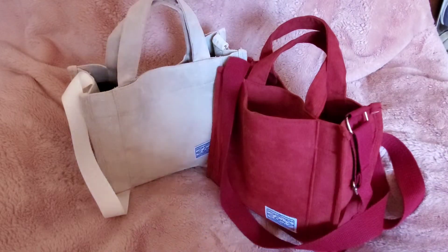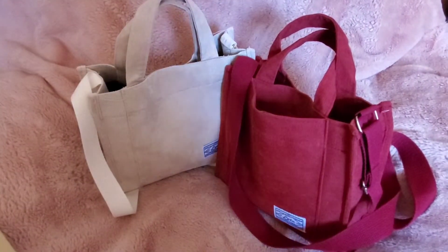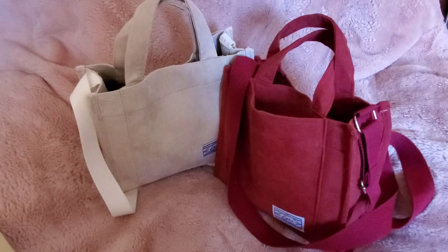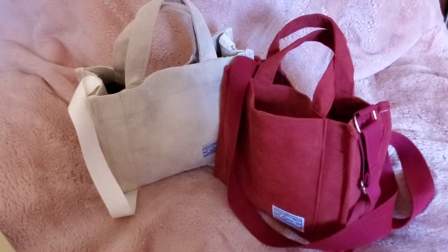I wanted to show you the best bargain I've found recently. I don't like straight-up dupes or replicas, but I've been eyeing the cute Marc Jacobs tote bag mini that everyone and their mother has. The only thing holding me back is that I don't like how it says 'The Tote Bag' all across the front — that's too in-your-face for me. I like something a little more sedate, so I figured there had to be similar tote bags not made by Marc Jacobs.